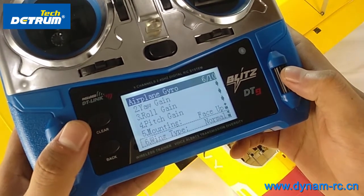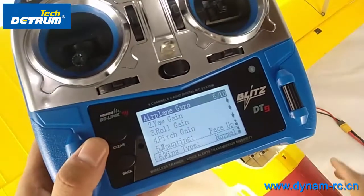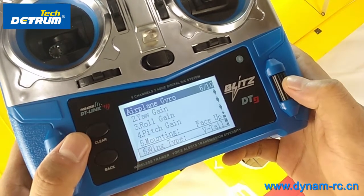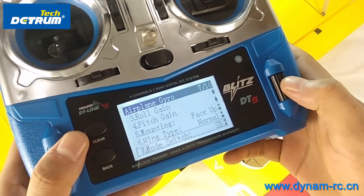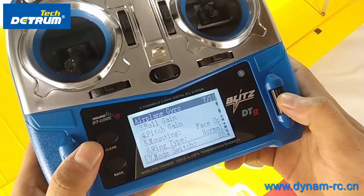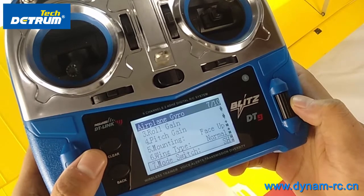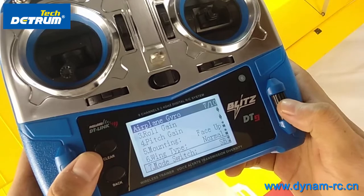Then number six — we have wing type. This is a PD7, so we choose normal. You also have delta wing and V-tail as choices. Then we go to mode switch. We set it to SB. You can set it to whichever switch you prefer, from SB to SH or SA to SH. Here we set it to SB.